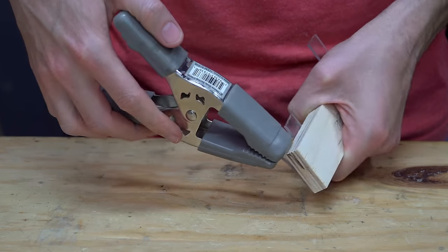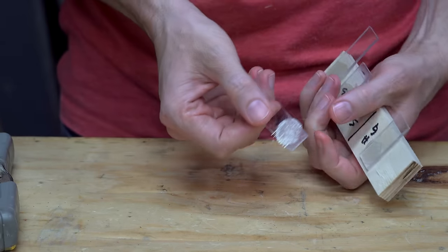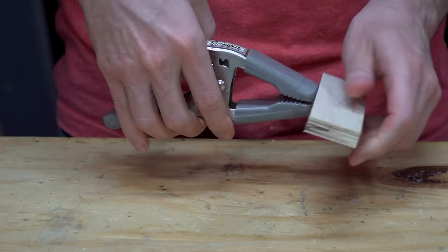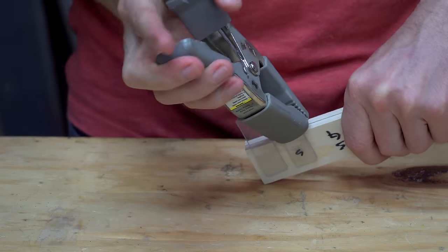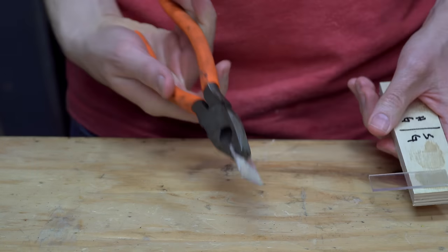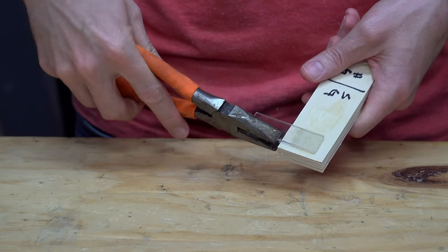The hot glue held up pretty well, but I couldn't tell much difference between the sanded and smooth pieces. The super glue held up incredibly well, but again, I couldn't tell much difference between the sanded and smooth.